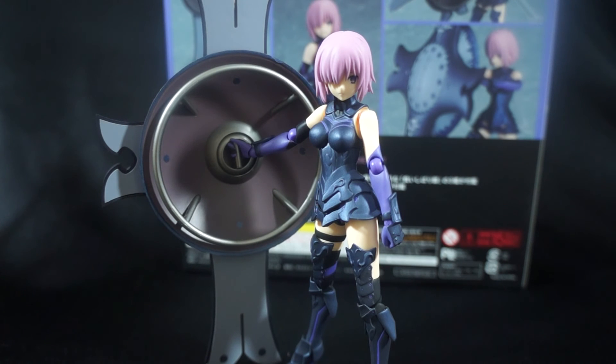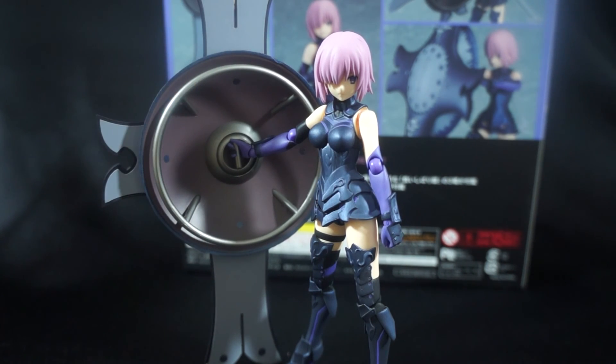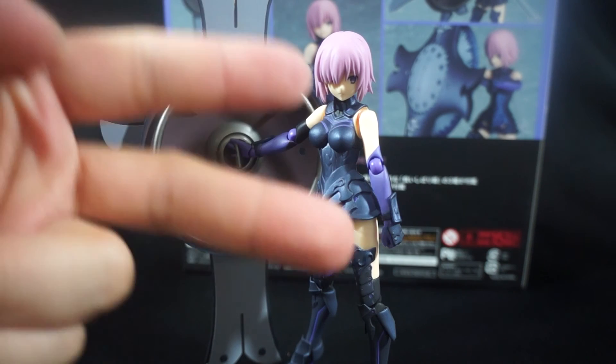With that said, this is an amazing figure and I'm really happy with it. You guys know I'm a huge Fate Stay Night fan, and I'm sure I'm going to love Fate Grand Order as well. Thank you so much for taking the time out of your busy day to stop by and watch this video. If you liked what you saw, please leave a thumbs up. If you have any questions or concerns, leave them in the comment section down below and I will get back to you ASAP. This is Daybreak748, signing out — peace out guys.